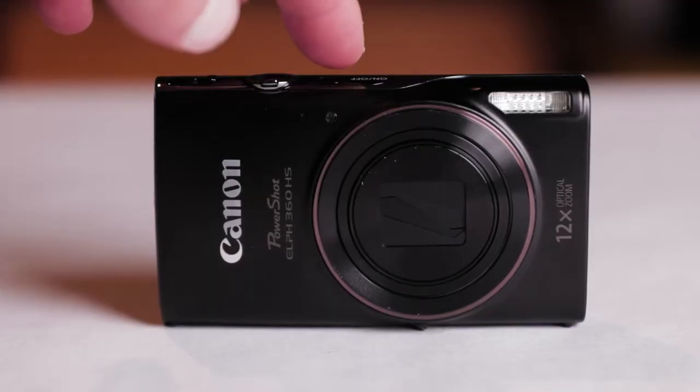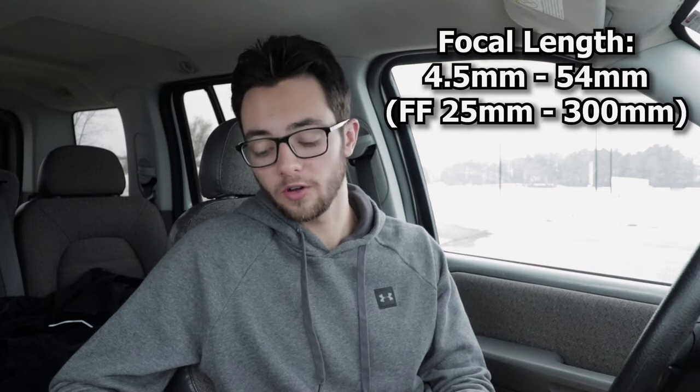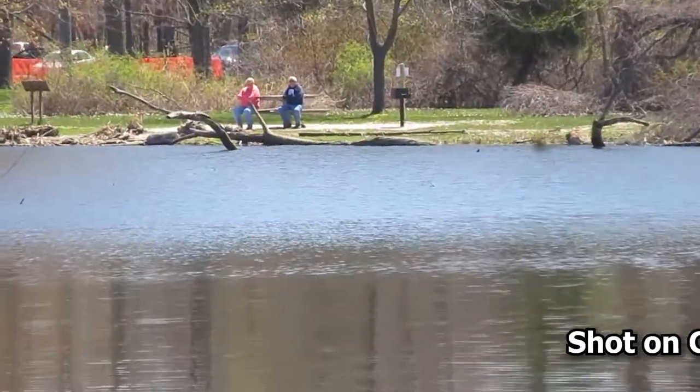Moving on, we have the lens. This camera has a fixed lens so you can't take it off like a DSLR or mirrorless camera. The focal length goes from 4.5 to 54 millimeters, and the full-frame equivalent is 25 to 300 millimeters. Canon's website states this is a 12x zoom with an additional 4x digital zoom. The focusing range is 0.4 inches to infinity, so you can get real close to something and also focus on something really far away.